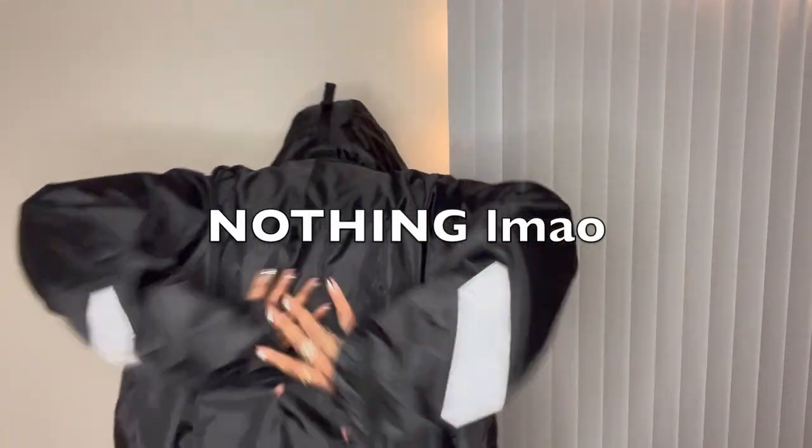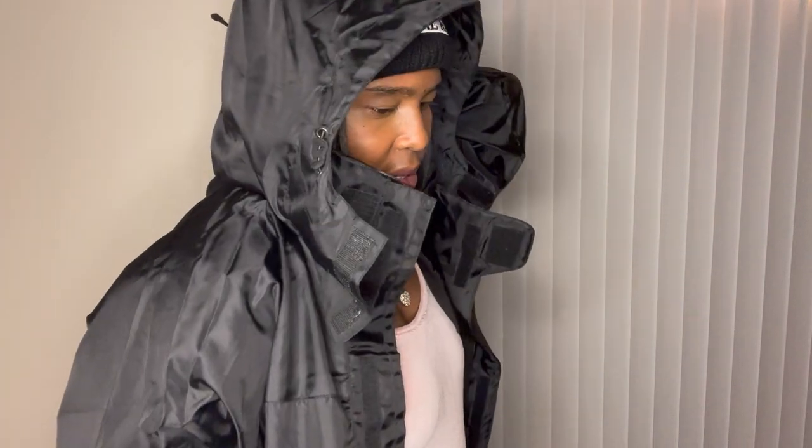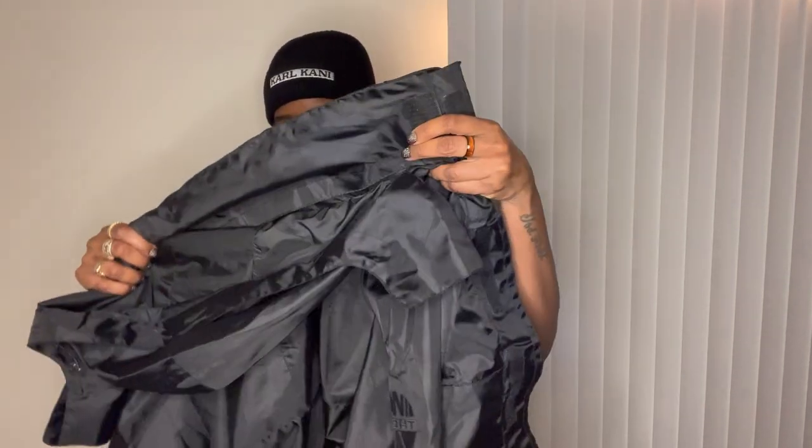And it has this nice detail here. I don't think it glows in the dark, but it's just a silver detail. Then you got the Velcro here. On the back it doesn't say anything. But this is the black jacket and, again, this is a men's. I'll put in the description box the website where you can purchase it if you like — all the links to these items. Get you one.